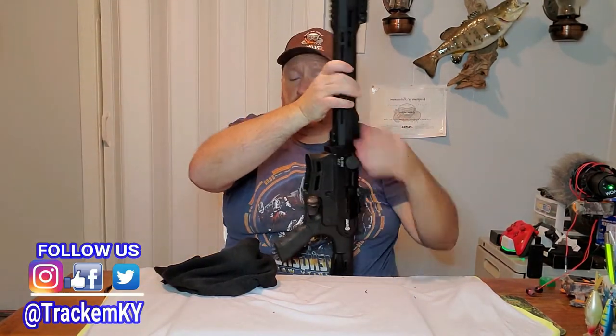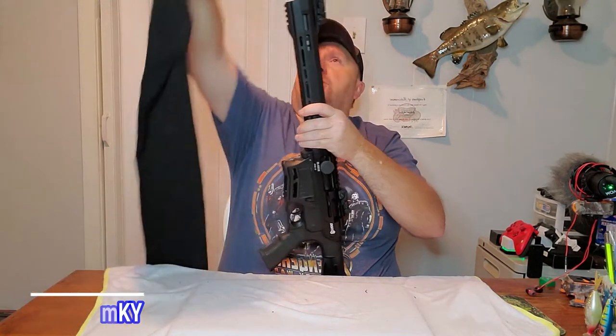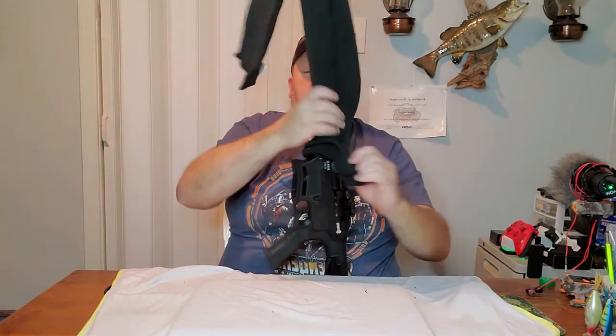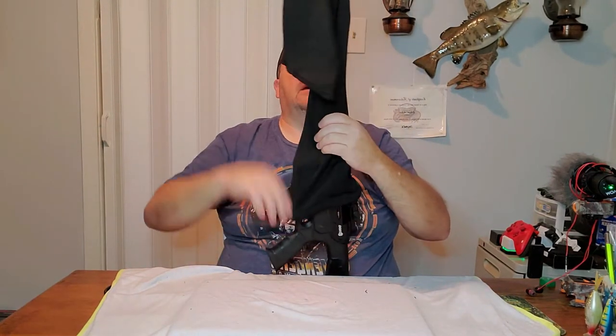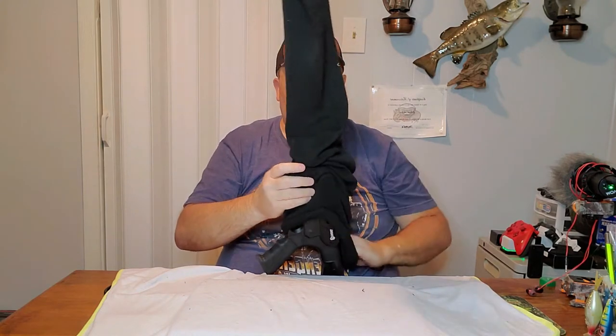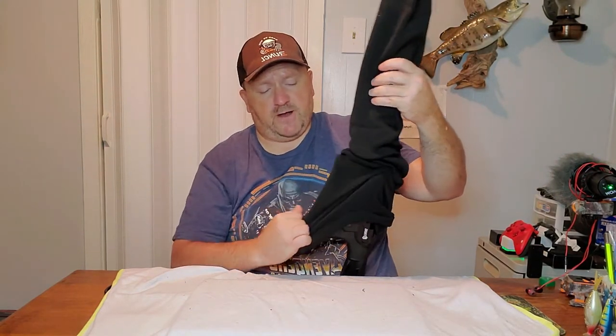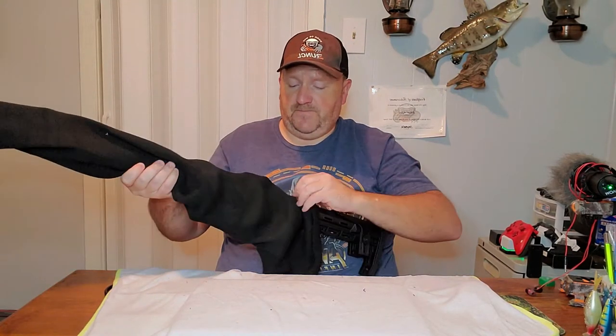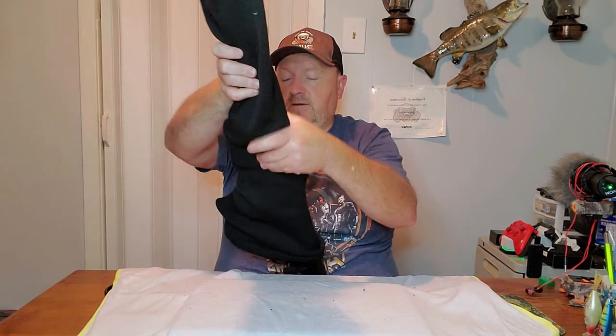As you can see, the gun is clear — there's no mag in or anything, so it's safe for us to do this demonstration with. We have been getting a bunch of socks in to store guns and keep them safe, and I thought I would bring them to you guys — you gun owners out there that may be looking for the same thing.